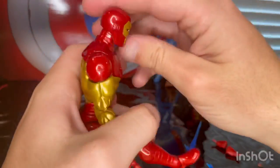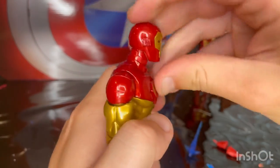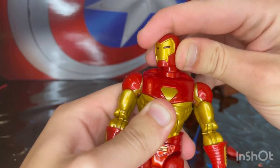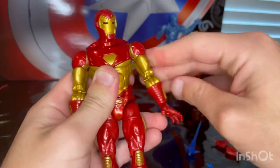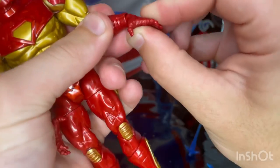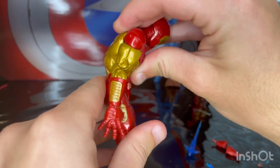Let's go over the articulation. He has a double ball joint head — it can only move down so far, barely looks up, and can look left and right with very little head pivoting. Shoulders can move out a little past 90 degrees with 360 rotation. There's a bicep swivel, double-jointed elbows, and the wrists do hinge — down that far, up that far — with 360 rotation. He also has an ab crunch, going forward and backward.